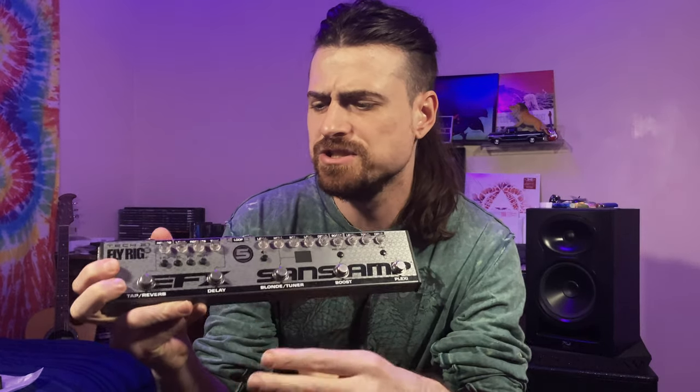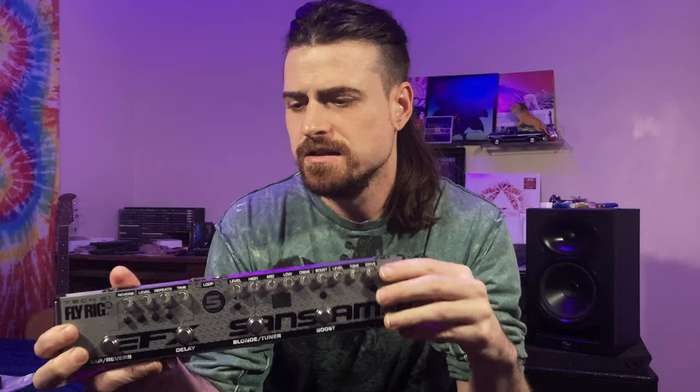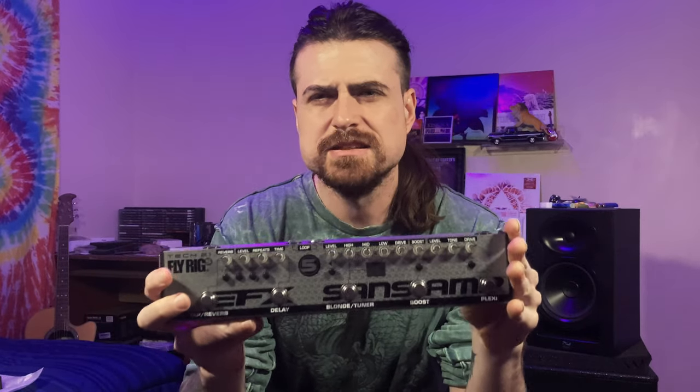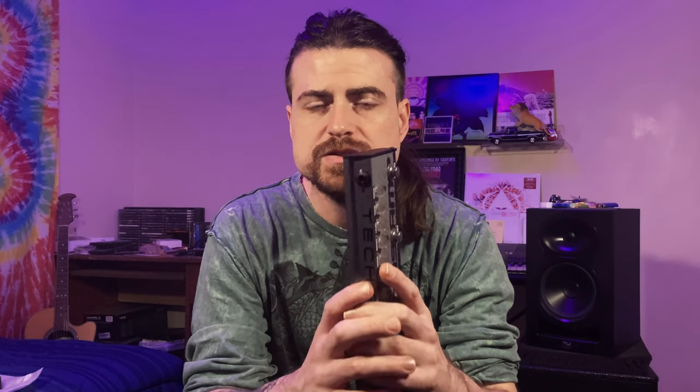The cab sim feature is a little thin sounding, a little fizzy, not too much mid-range. It's totally fine if you wanted to use it as a backup or in a live situation — throw it out to your sound guy and he'll EQ it hopefully, and it'll sound just fine coming through the loudspeakers.